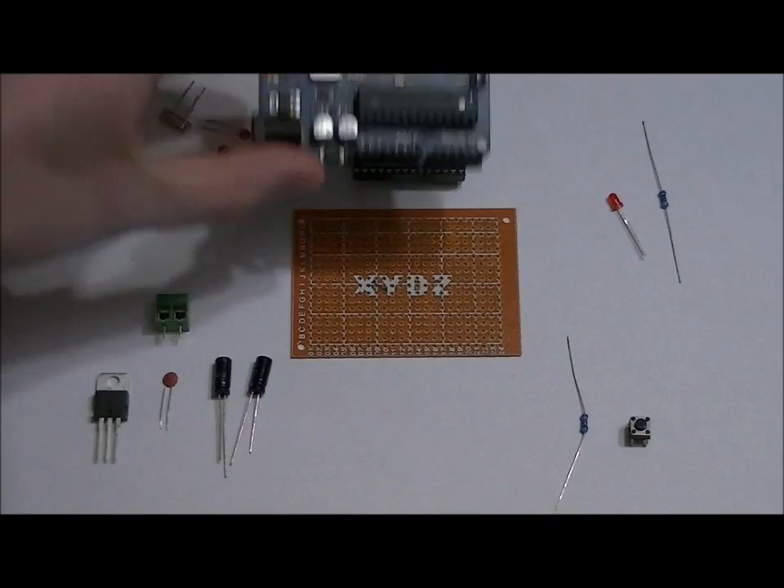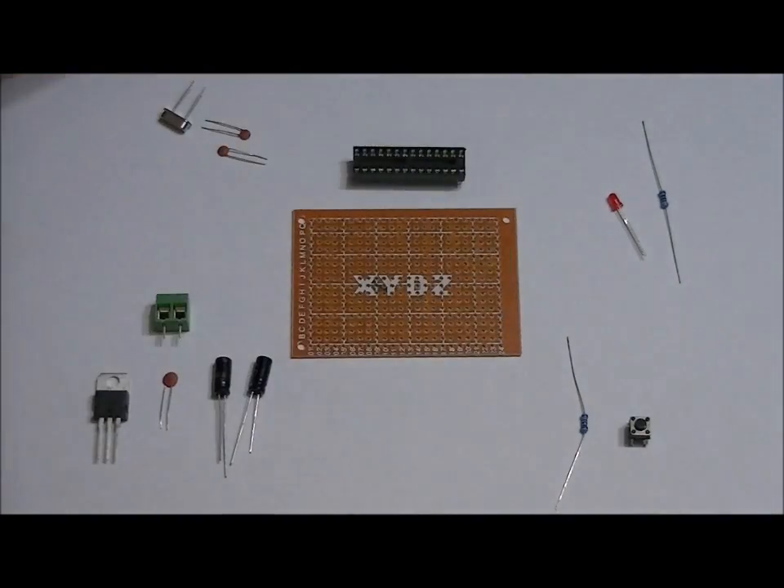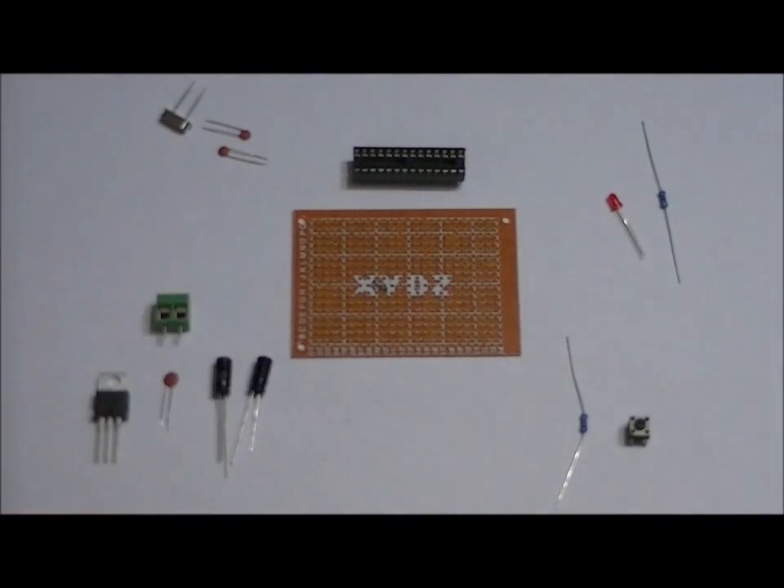What we're going to do is import our Arduino Uno circuit onto an empty prototyping board. If you haven't watched yesterday's video, it is linked below — it talks about the schematic diagram.